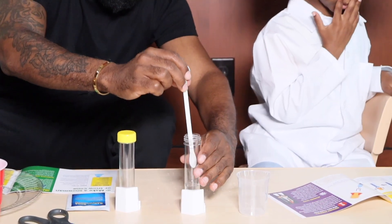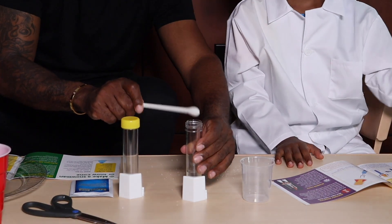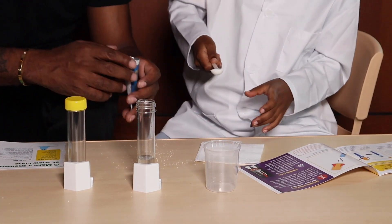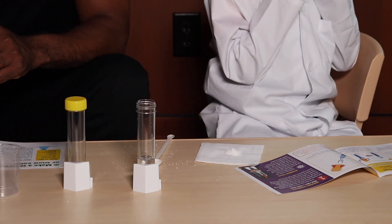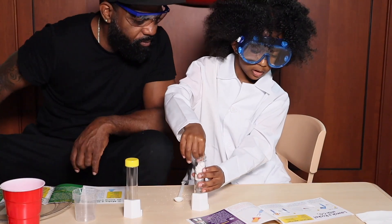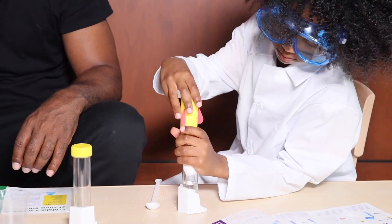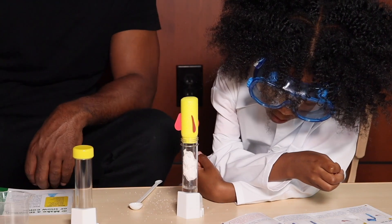Add one big scoop of baking soda to the middle of the tissue. So we do need tissue - the middle of the tissue. I'm going to put the baking soda. That's a good scoop, a perfect one. Fold each corner of the tissue square in the center. How far do you go down? Now we have to get the rocket. Where's the rocket? Shake the test tube with the tissue paper and blast them.